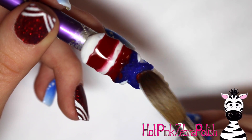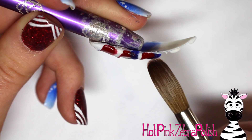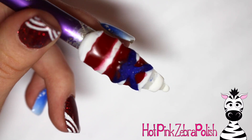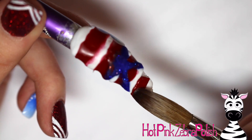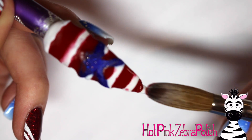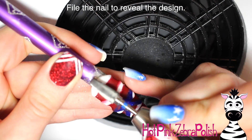After you have all your white stripes in place - once again, make sure they are 100% set - you want to fill in all the little gaps around everything with some red acrylic. Just go through and add that red acrylic. If it goes over the top of the white stripes or the blue star, it does not matter in the slightest because we're going to file all that off anyway.